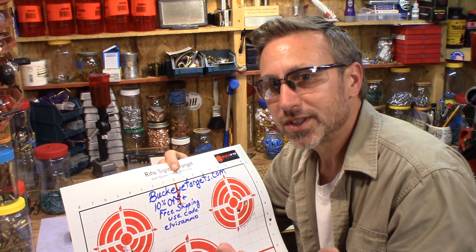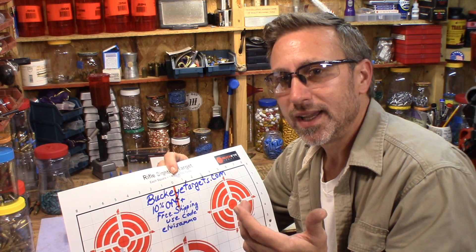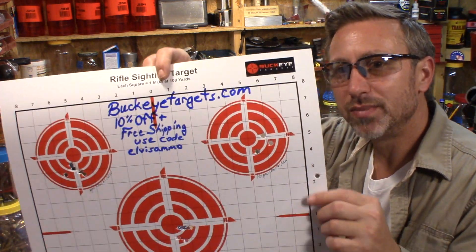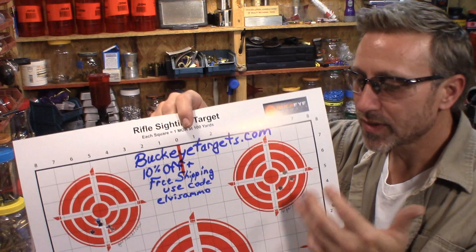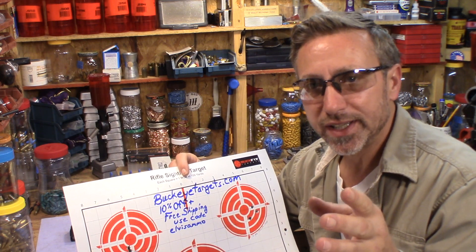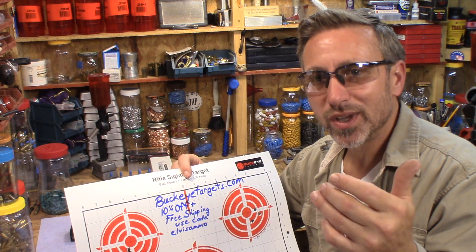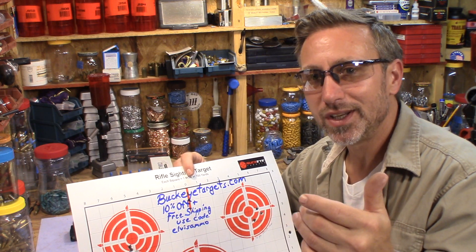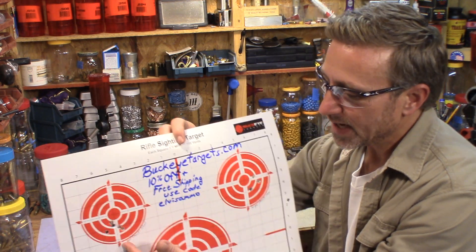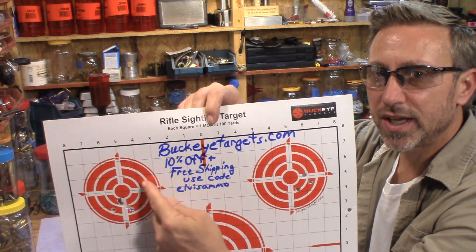So I knew I had to try something else and throw something different in the mix. I knew my plinking bullets without gas checks do better than this. One idea I had - I don't know if you could see it while I was shooting, but depending on which way the wind was blowing, you could tell there was more smoke or less smoke from the gas check versus the non-gas-check in the 20 BHN low heat method. And the gas check one looked like it had quite a bit of extra smoke.